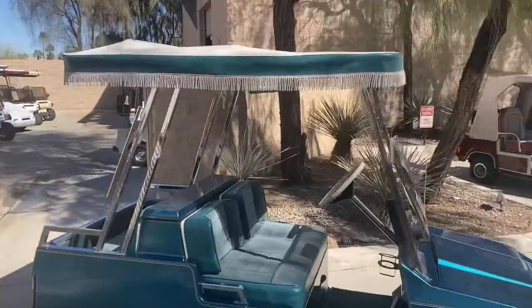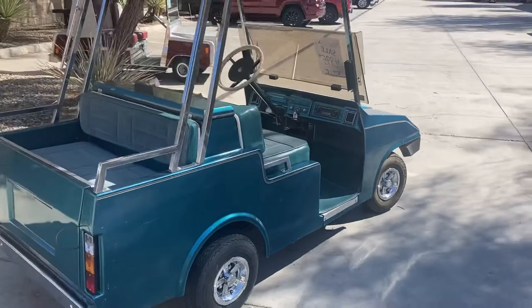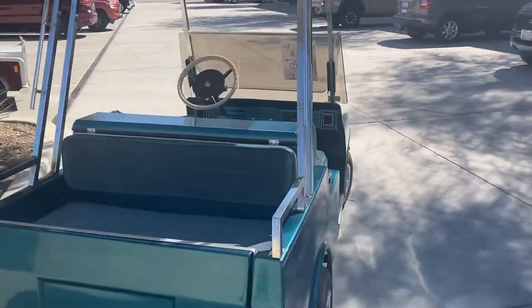Extended top over the rear seat. Built-in cooler, turn signals, headlights, taillights. Got a horn and a stereo.